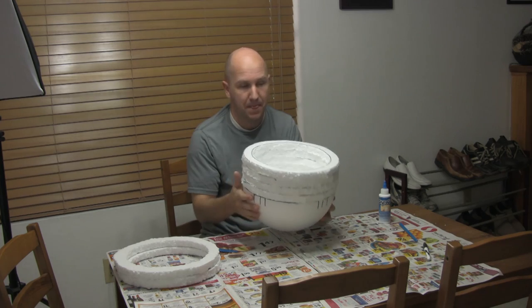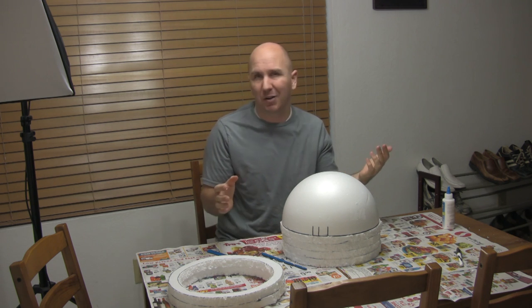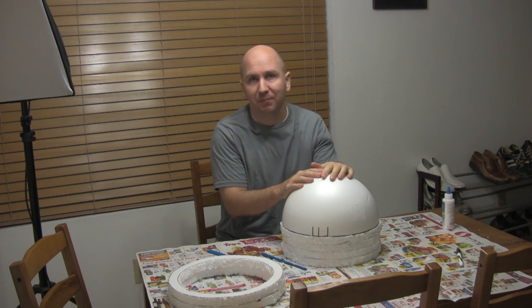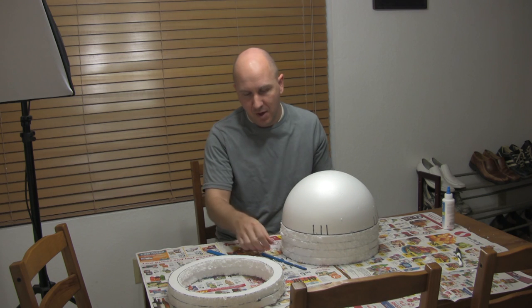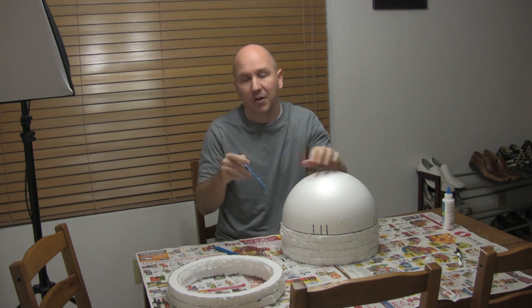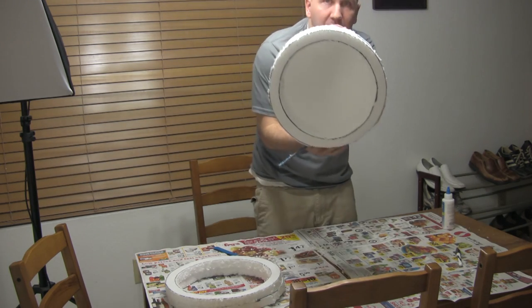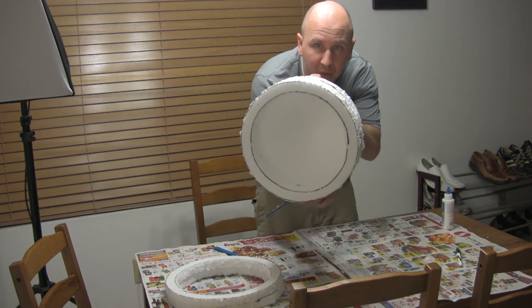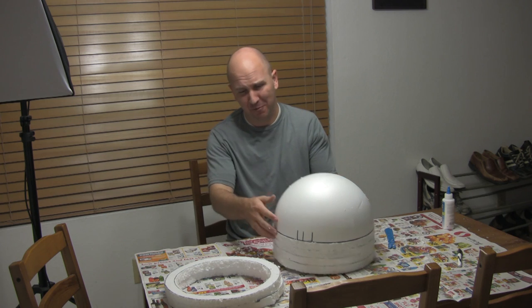I glued four pieces on and I'm going to let it completely dry. This has been drying for a couple of hours — you should probably wait overnight, but I'm kind of impatient. So I'm going to start shaping the sides to get them more flush and smooth. I'll start with this little shaping tool that came in a kit along with this knife, then I'll move to a sand block. It's working really nice and really taking shape.